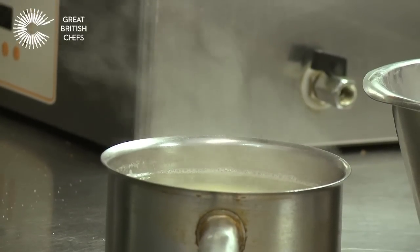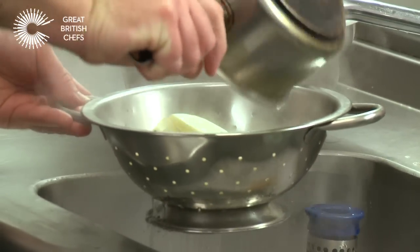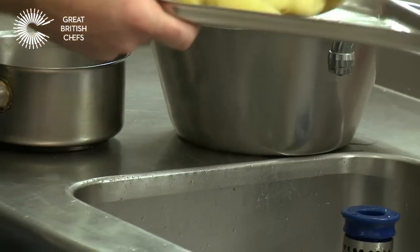Whilst you're making your tartar sauce, keep an eye on your chips. When you insert the knife, it should be just a little bit soft but still with a little bit of firmness. When you get to that stage, after about six minutes, take them off, drain them, and put them onto a tray to cool down.